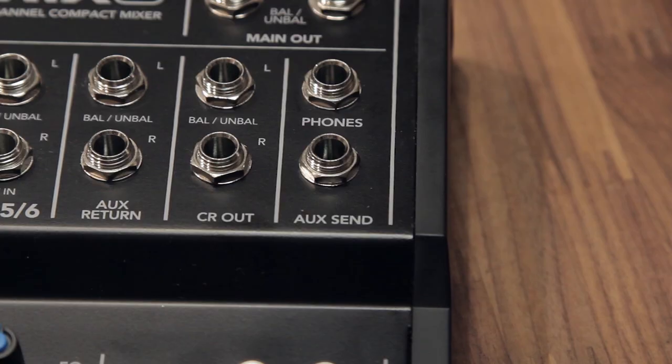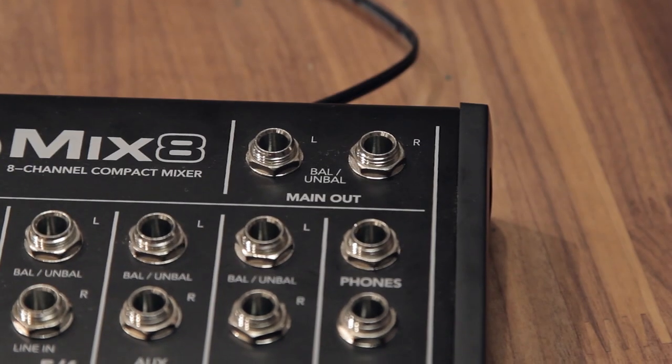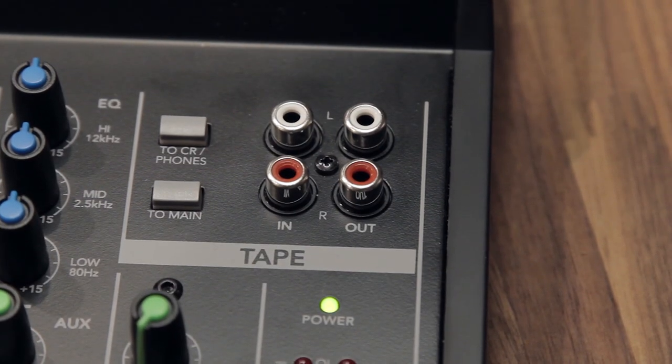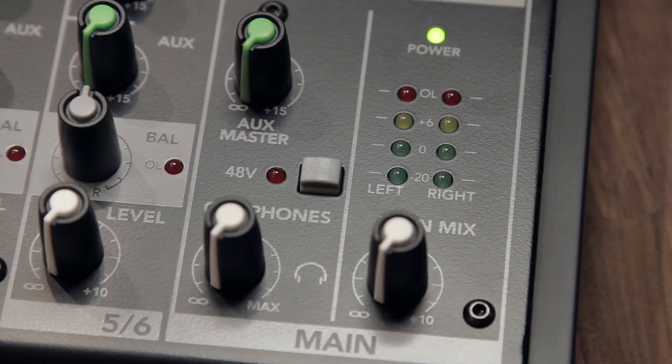This is not a USB mixer — it's all analog out. You've got the aux send, a control room out, and some mains coming out, as well as the tape out RCA. So there are plenty of options to get audio out of this. You've got one headphone jack with an adjustable volume knob for your headphones, and of course it supplies 48-volt phantom power.